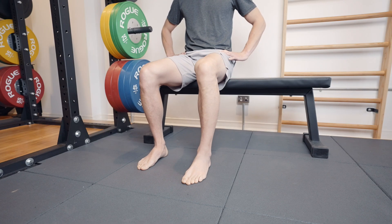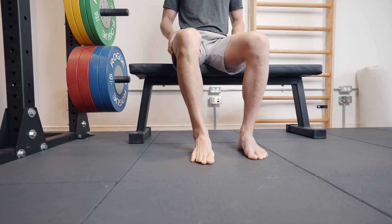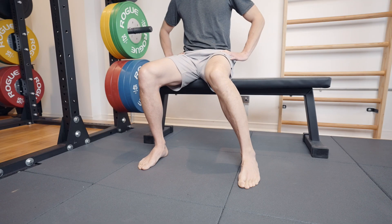Then slide the foot back as far as you can — this brings you into ankle dorsiflexion — while maintaining metatarsal pressure and keeping the foot flat. Come back to start, then slide the foot outward to train ankle inversion with metatarsal pressure; hold a couple seconds. Then slide the foot inward to train eversion; hold a couple seconds. Keep the foot flat and maintain metatarsal pressure throughout, return to center, and switch sides. Repeat three to five reps per side for one to two sets.